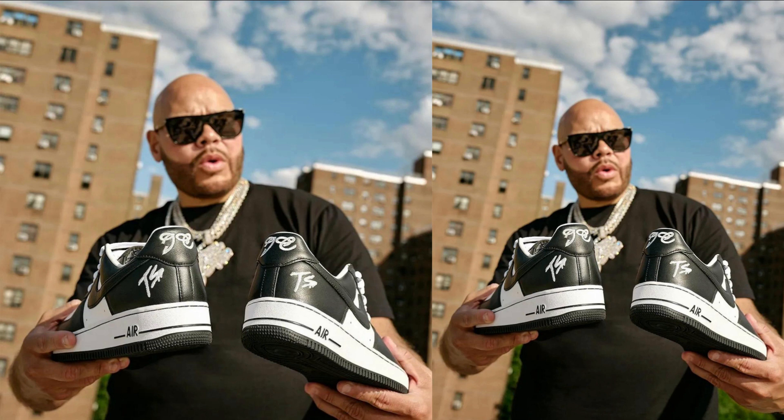The Terror Squad x Nike Air Force One Low is a collaborative sneaker released in 2023. The shoe was designed by Terror Squad, a hip-hop group from New York City, in partnership with Nike.